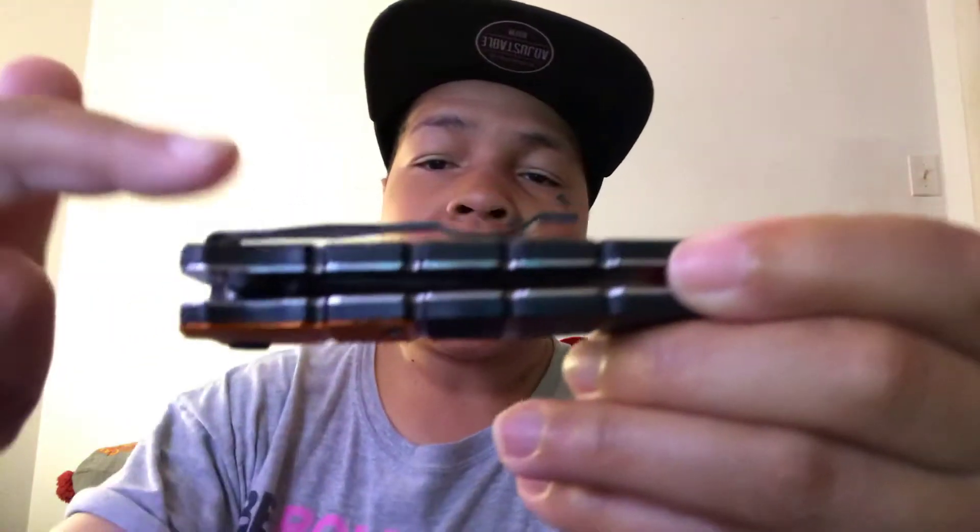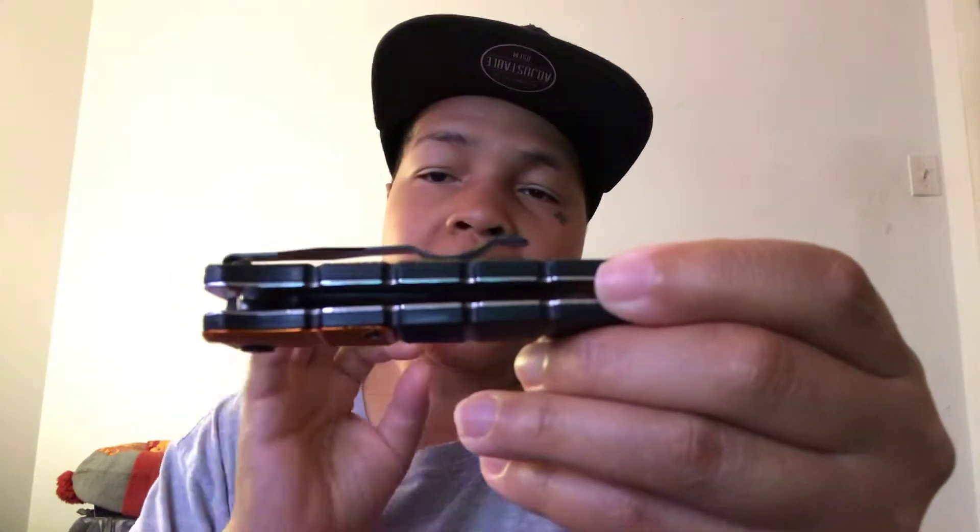Another reason I bought this is the clip — look at the clip. It has a nice little curve to it that makes it really easy to clip onto your pants. Some knives have clips that go straight down and it's a hassle. Me being a security guard, I carry a knife not for protecting myself but just in case anything happens. We actually had an incident where I had to cut a young lady's seat belt so she could get out of a vehicle. If I didn't have a knife she would have been in trouble — that's the main reason I carry one.